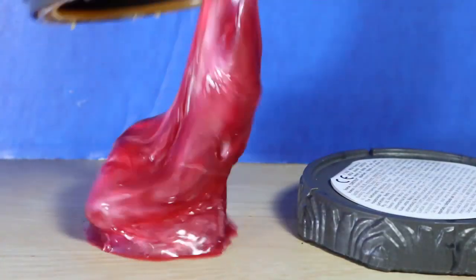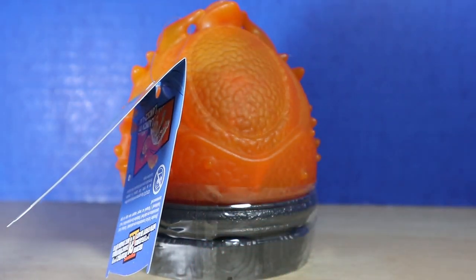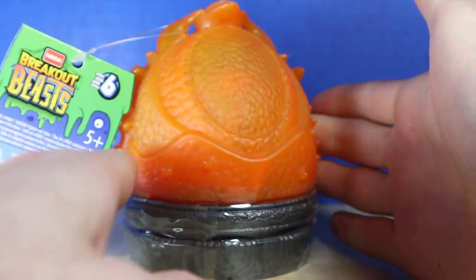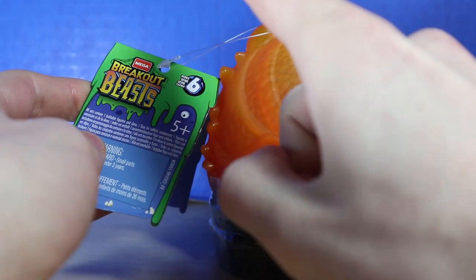Happy Easter! Who ordered the cranberry sauce? It's time for more Breakout Beast opening. Hello, what's up? I'm TottenhamDoom here doing another video for you guys, and this time we are opening a Series 6 Breakout Beast.